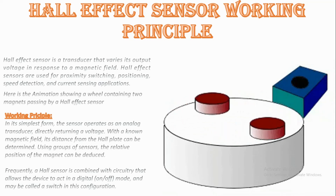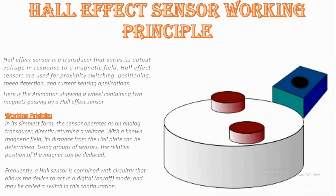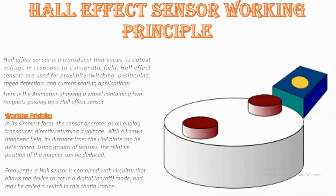Now we will see the disadvantages. Hall effect sensors provide much lower measuring accuracy than fluxgate magnetometers or magnetoresistance-based sensors. Moreover, Hall effect sensors drift significantly, requiring compensation.